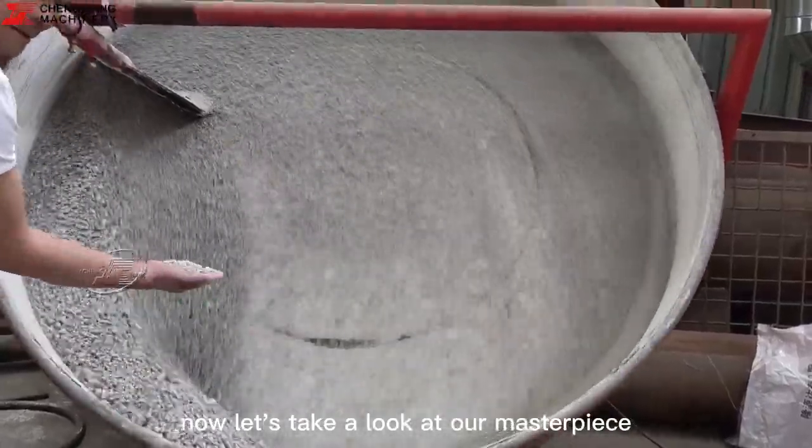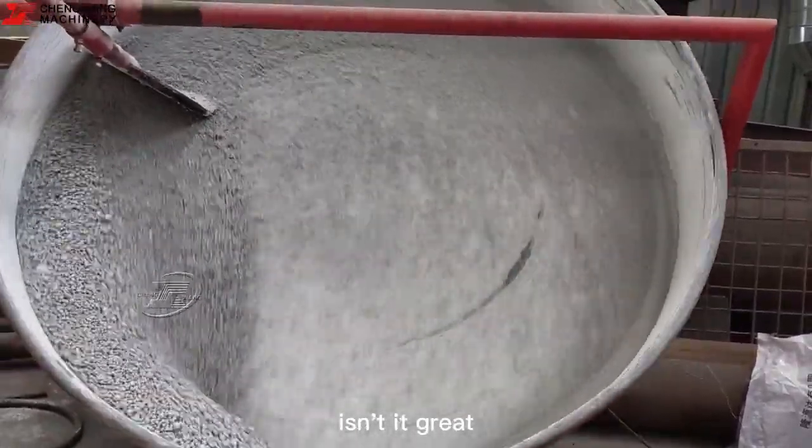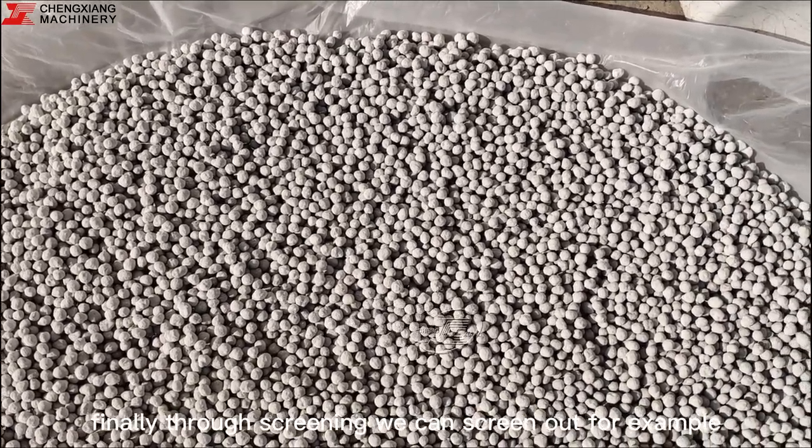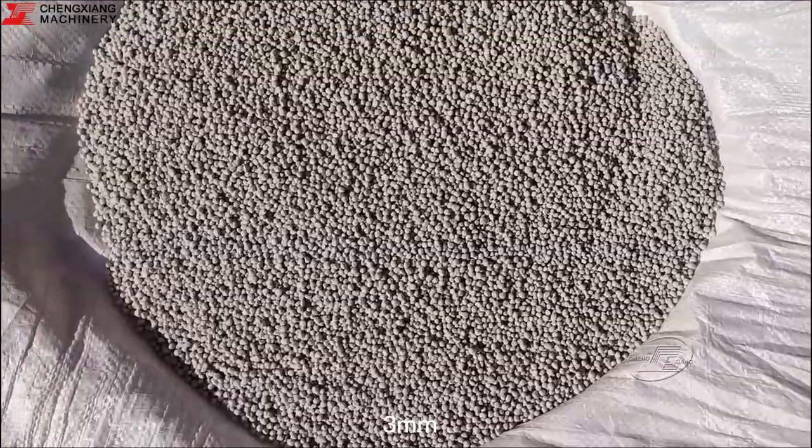Now let's take a look at our masterpiece — isn't it great? Finally, through screening we can screen out, for example, 6 millimeter, 5 millimeter, and 3 millimeter granules.